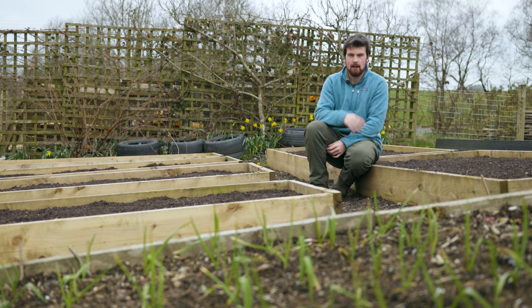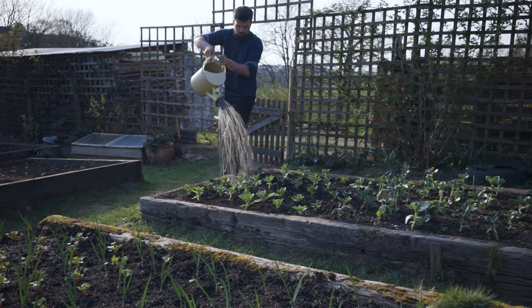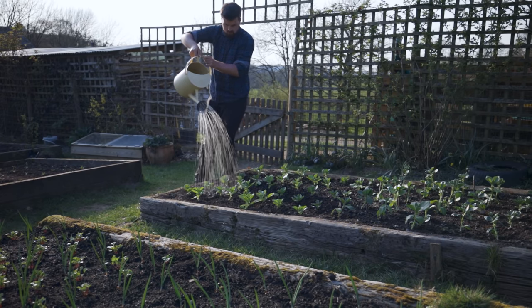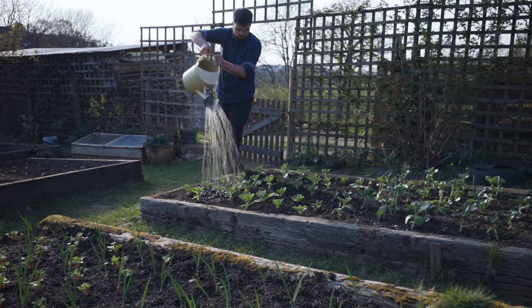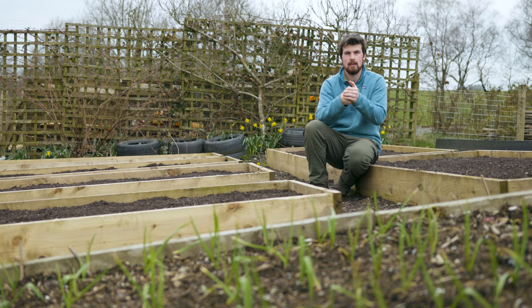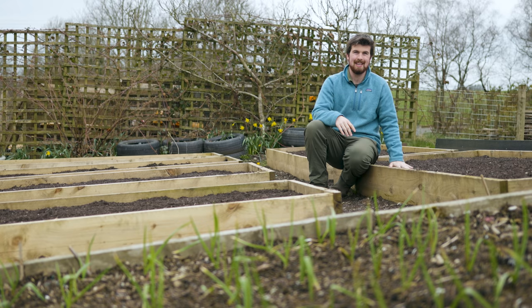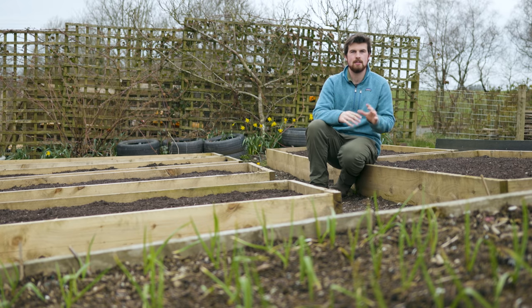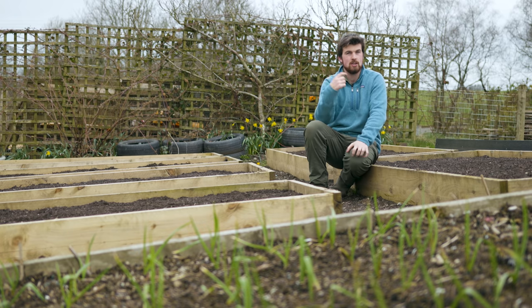The big thing about no-dig is an emphasis on reducing or having minimal disruption on the actual soil. One of the downsides of this particular garden is that there used to be big barns here, so very soon if you start digging down you're going to hit a concrete layer, which means in terms of water saturation it just puddles. So we need the height of the raised beds for that.